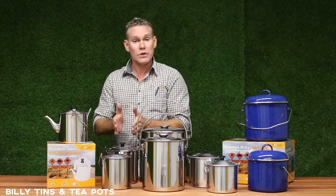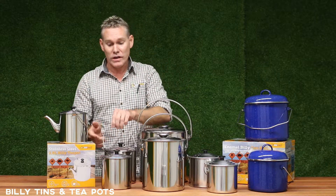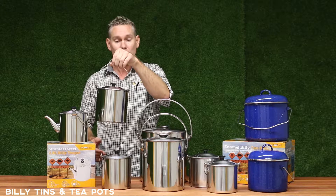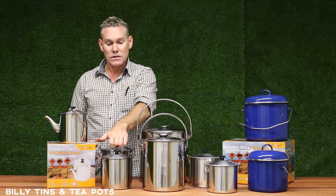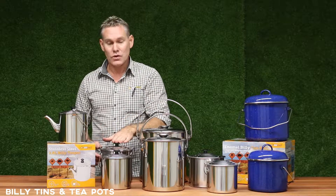Then we move on to our stainless steel billies. Again, traditional designs, great for just hanging on a tripod or over an open fire, or again on a stovetop. Same sizes: 1.8 litres and 2.8 litres.